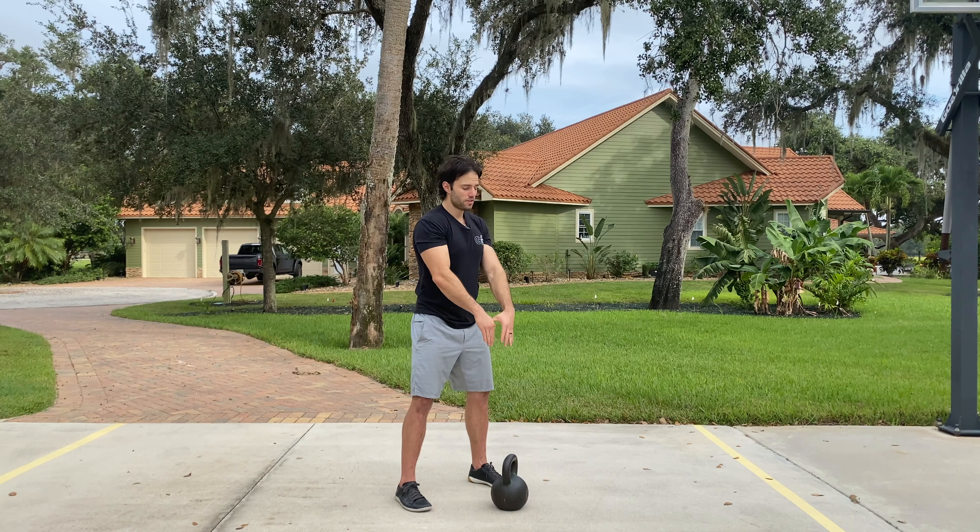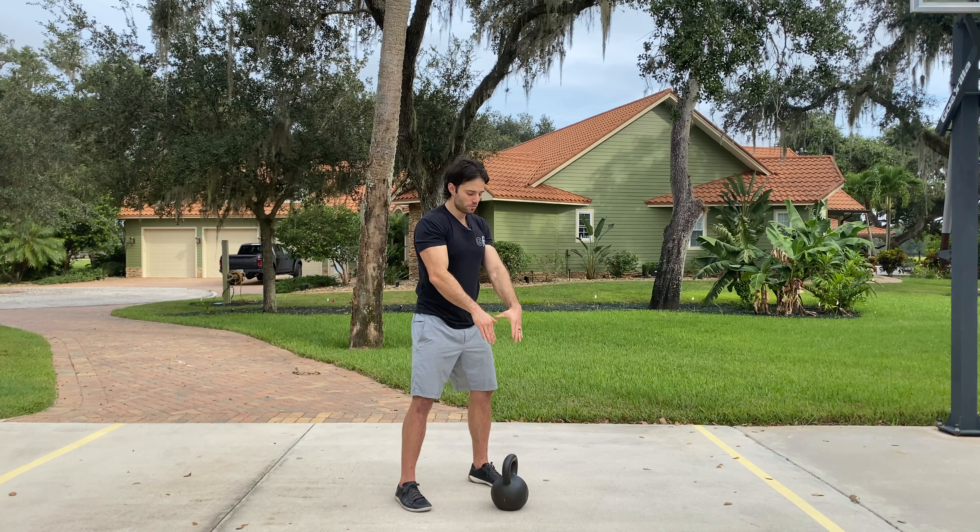The arms are just like hooks — they're steady, they're hanging there in place, stabilizing the bell. That forceful hip drive is what causes all the upward movement.